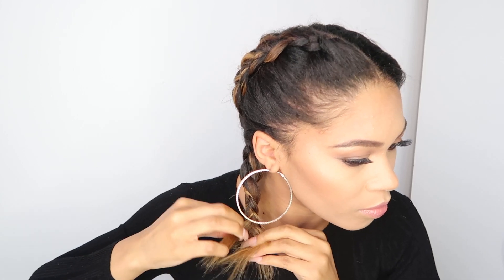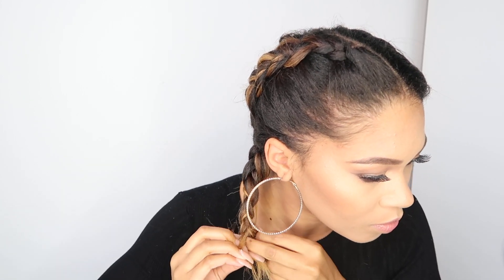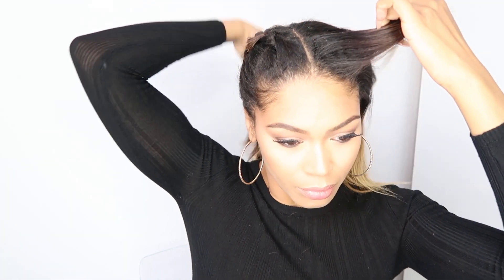Once you get to the end of the hair, you're just going to secure it with a hair tie, and you're going to repeat the exact same steps on the other side.